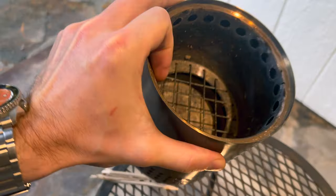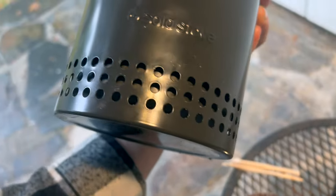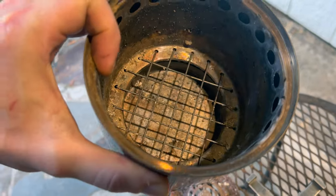Here's the unit itself — you can see the design. There are lots of holes down here to let air in all the way around, 360 degrees. These holes on the inner edge up at the top allow the air to flow, and there's a grid of wire at the bottom where ash drops.